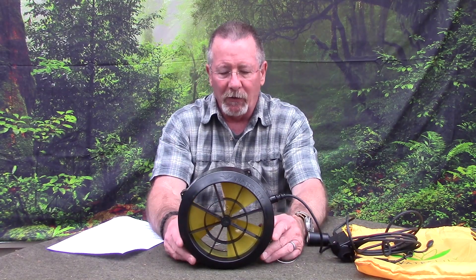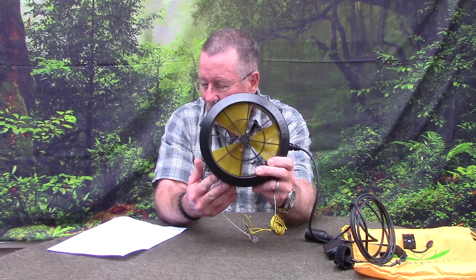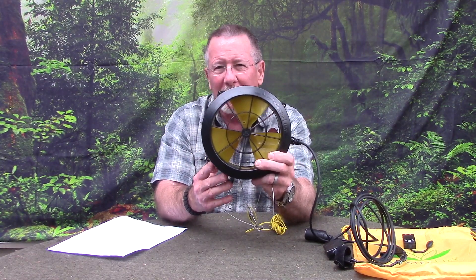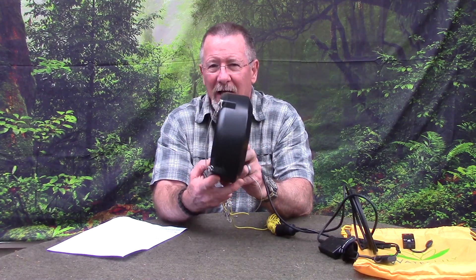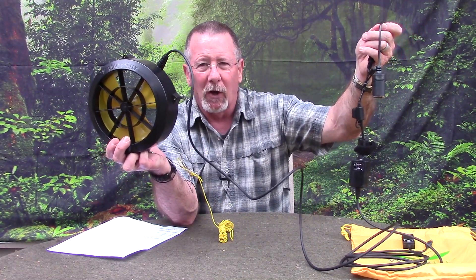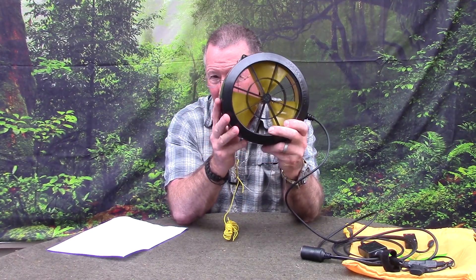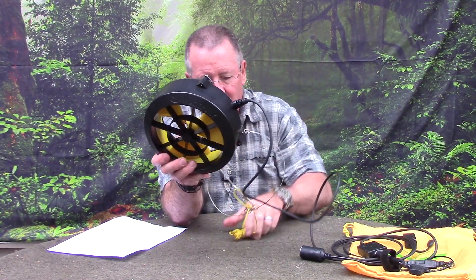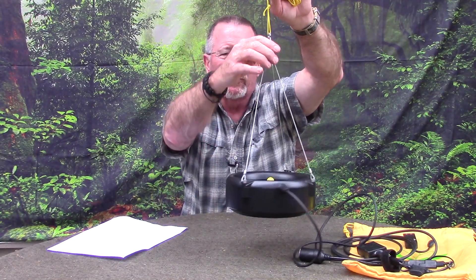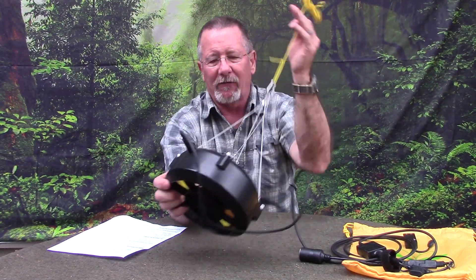The minimum water flow required to generate power is 0.7 miles per hour — that's 1 kilometer per hour. For peak power output of 15 watts, you'll need 7.2 miles per hour or 11.5 kilometers per hour. It features a 10-foot charging cable, so you can get the turbine 10 feet out into the water flow while keeping electronics dry. When you buy the Waterlily turbine it comes with 12 feet of cordage and four stainless steel lanyards — 300 millimeters each — with small carabiners.